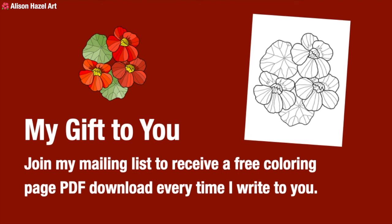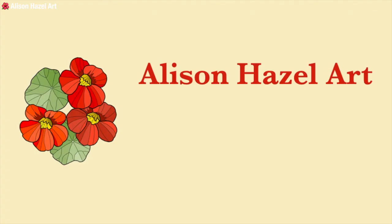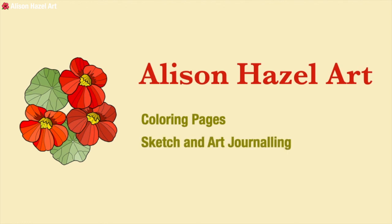Just in closing — if you join my mailing list you'll receive a free coloring page PDF download every time I write to you, which is usually once a week or every fortnight. For each email I send to my mailing list I always attach a link to a coloring page you can print out and color in at home. I'm Alison Hazel Art — this is my channel where we do coloring pages, sketch and art journaling, pen and ink, and a little bit of watercolor. Thank you so much for watching; I'll see you next time!